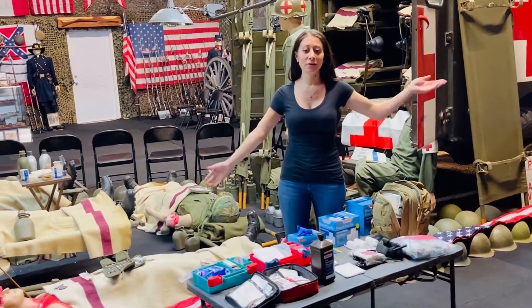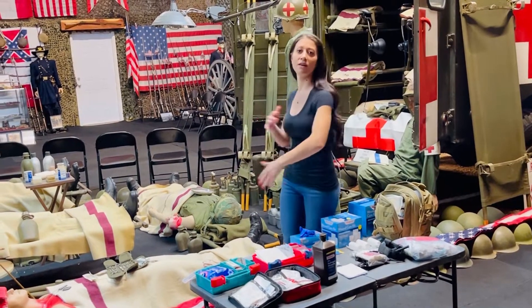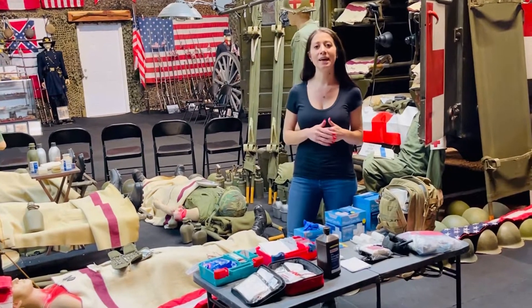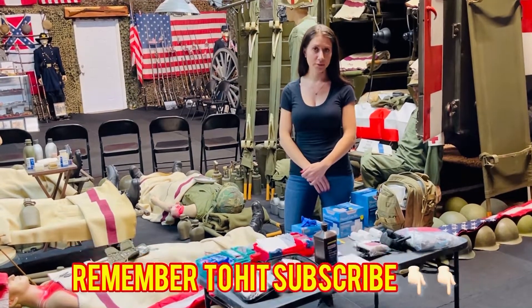Alright, that's it for the video — very short, very sweet. I wish I had some patients to test this all on and show you guys in action, but I don't. Anyways, thanks for watching and stay tuned for my next video.